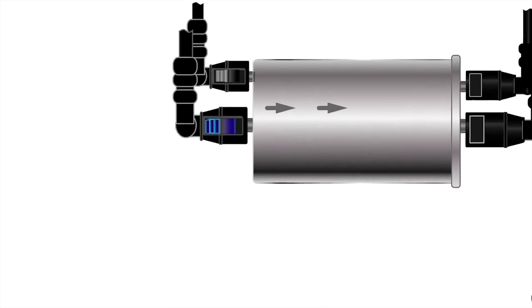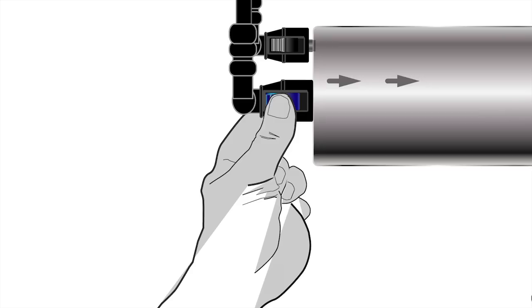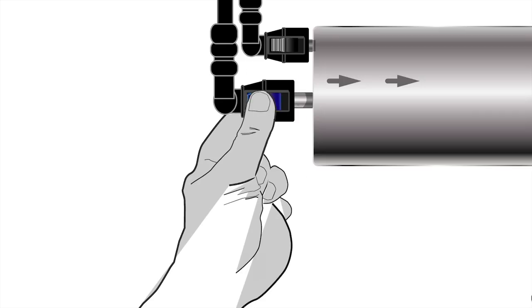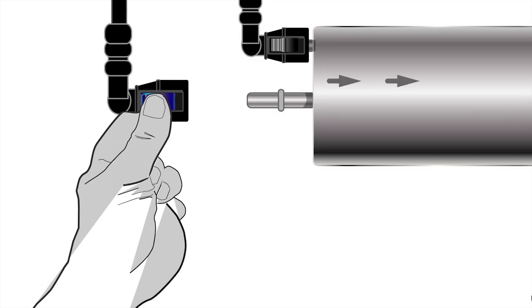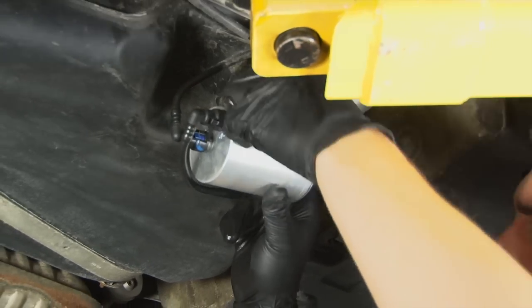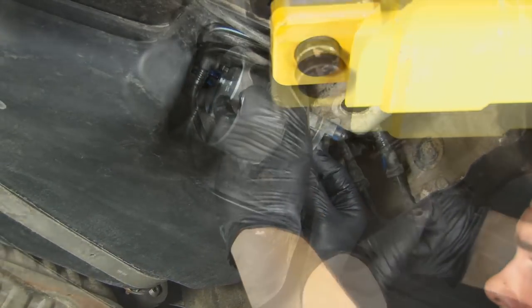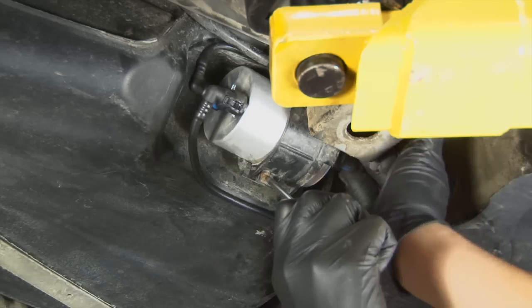To release the fuel lines from the filter, press the fitting towards the filter itself and squeeze the locking clips. Once the locking clips are depressed, pull away from the filter. Once all four lines are snug, reinstall the filter in its holder and tighten the gas cap.